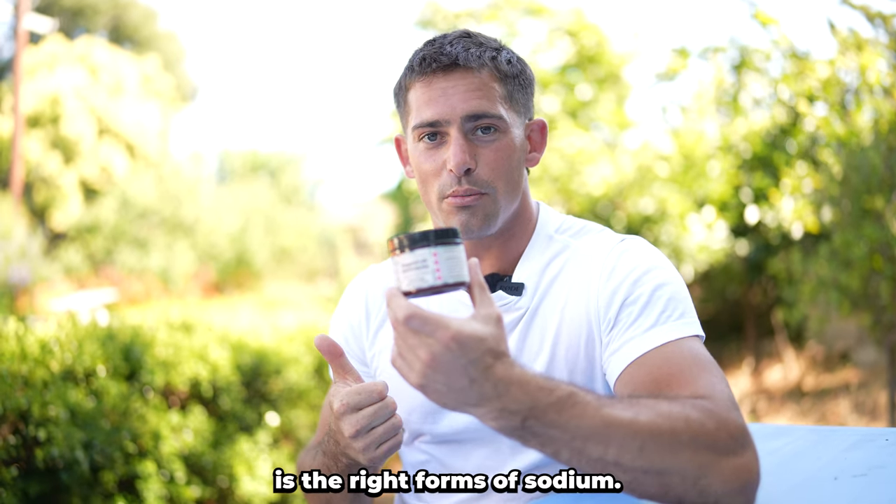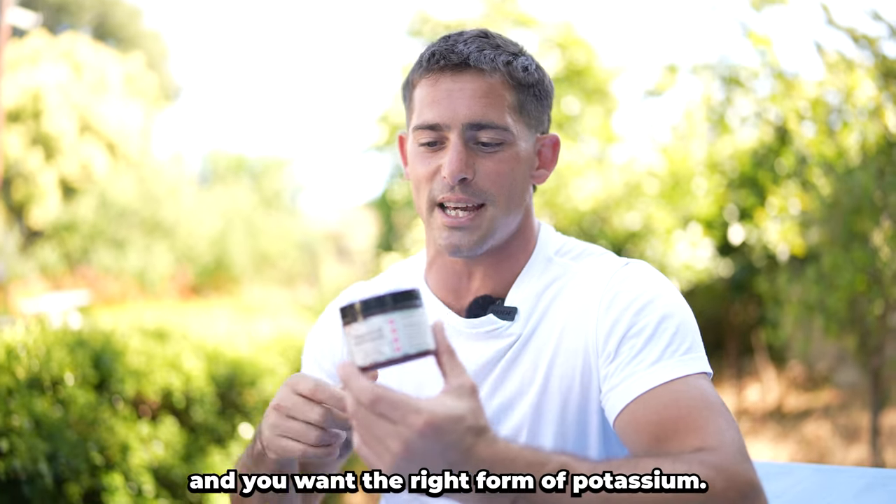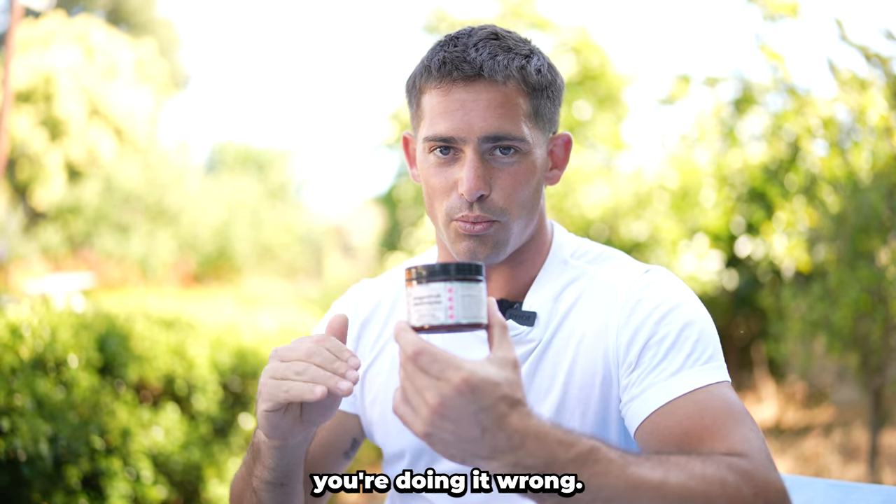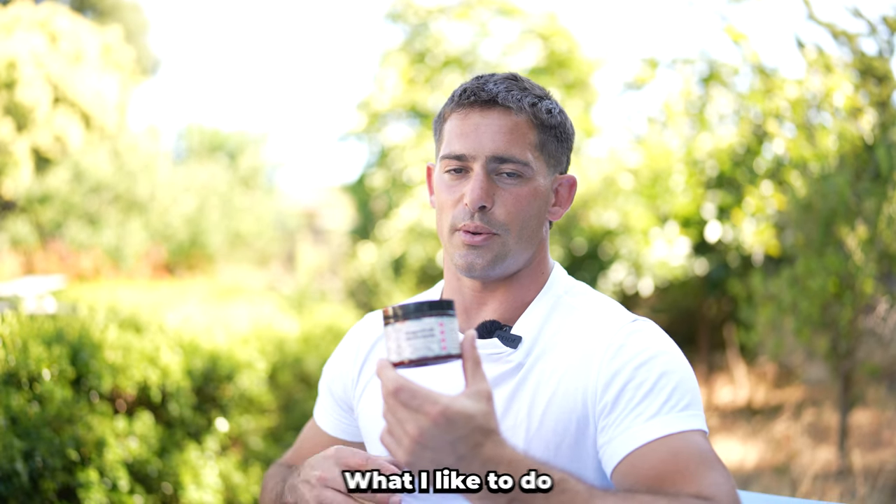What you want is the right forms of sodium, the right forms of magnesium, and the right form of potassium. That is what is in here. If your electrolytes don't taste salty, you're doing it wrong.